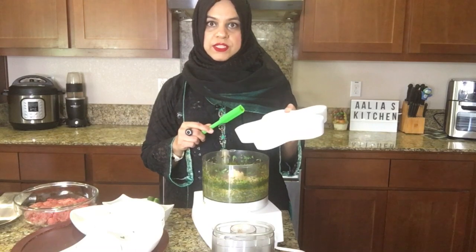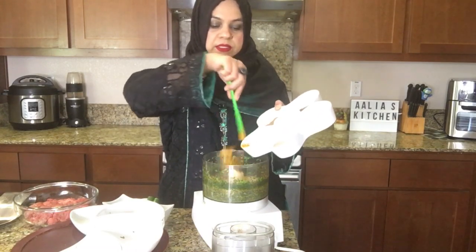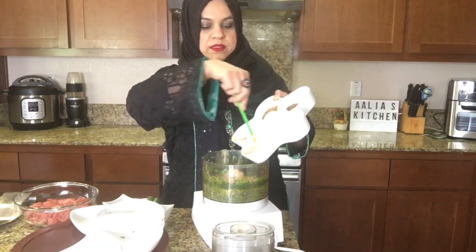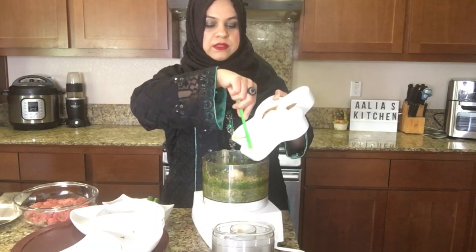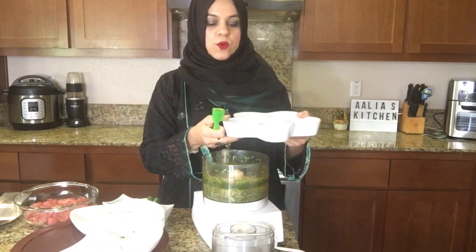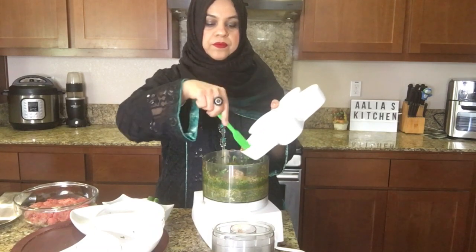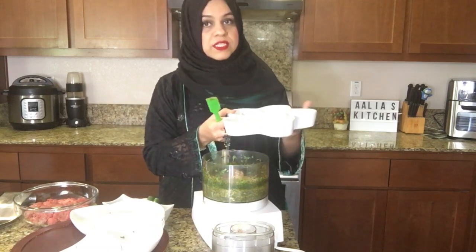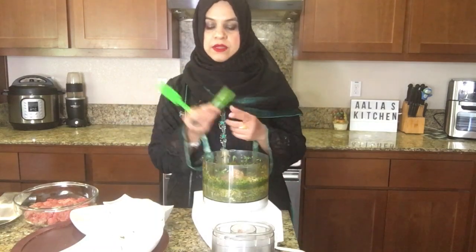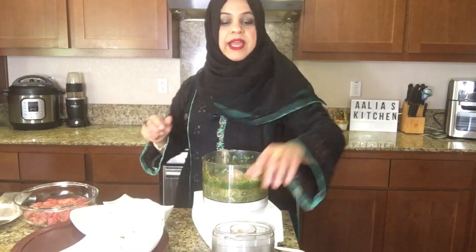Here are all our spices: one teaspoon of turmeric, one tablespoon of poppy seeds, one tablespoon of sesame seeds, one teaspoon of garam masala powder, and one teaspoon of meat tenderizer. Here are our two green chilies, so we will add everything and it will be mixed.